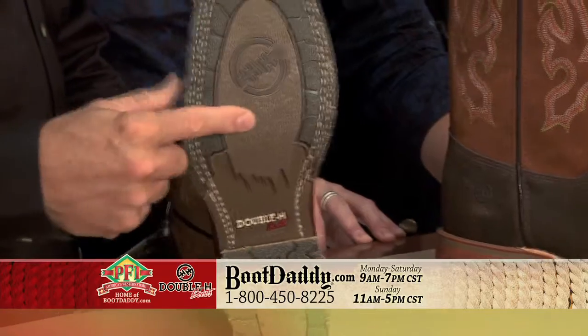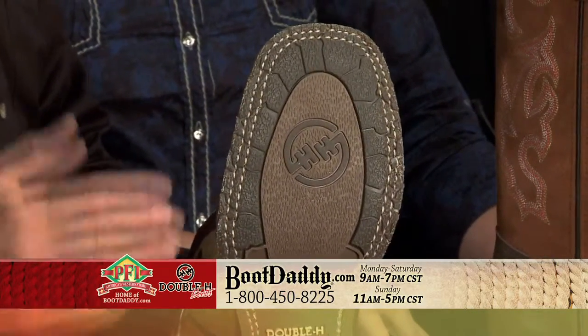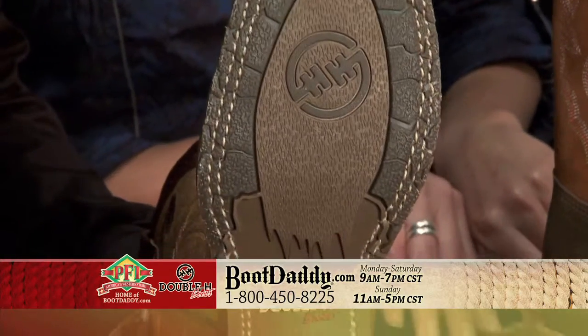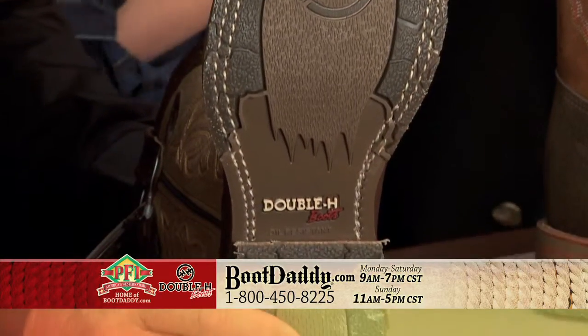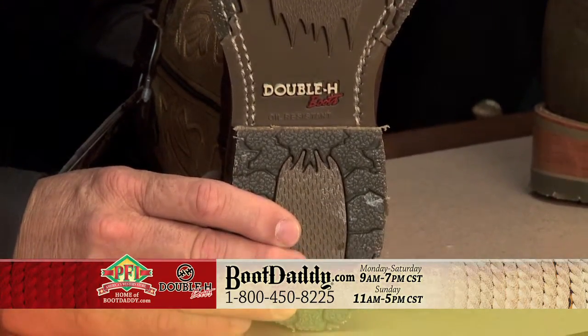What makes a double H boot so durable? ISO and heel. Carbon fiber sole. It's a 200-plus abrasion factor — you just can't wear the soles out. It's the most durable sole in the industry. It's going to be great for every single surface you can imagine.